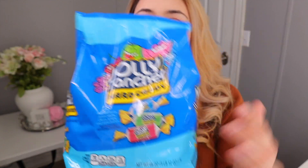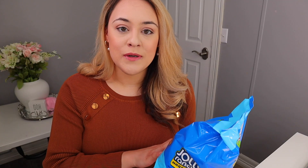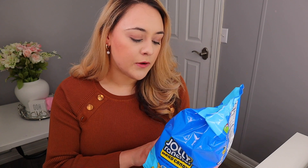You're also going to need some Jolly Ranchers — make sure they say hard candy. I'm going to start by separating them by flavors: they have blue raspberry, green apple, cherry, grape, and watermelon. Last time I used watermelon and strawberry for my original larger Jolly Rancher, and I will also link that for you guys in case you're interested in watching how I did that one.